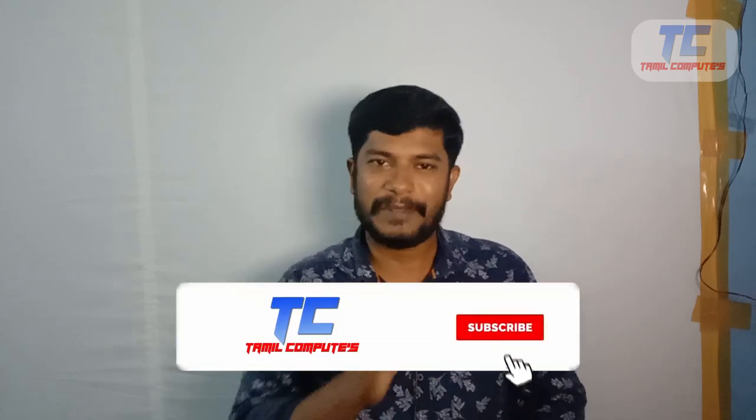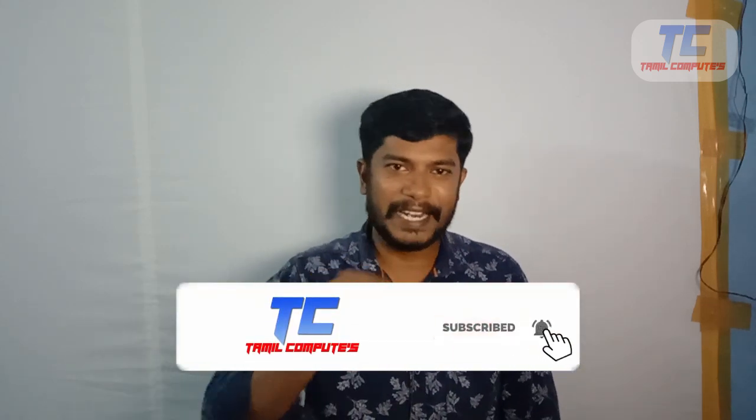Hello friends, welcome to Tamil Computers. I am here to tell you about a super video. You will see a lot of useful planners and products in this video. If you are interested, subscribe to our channel and click the link in the description.